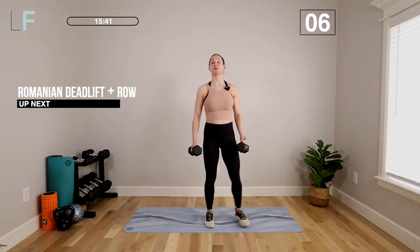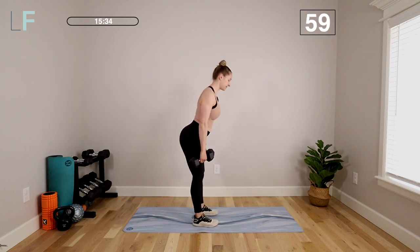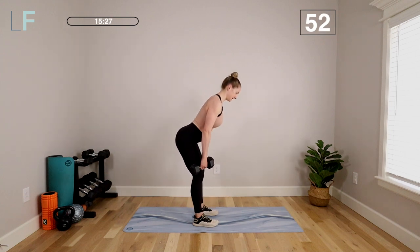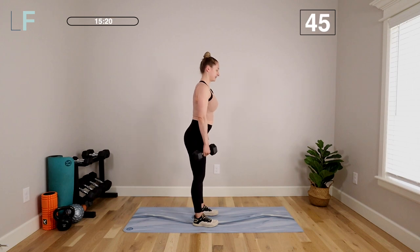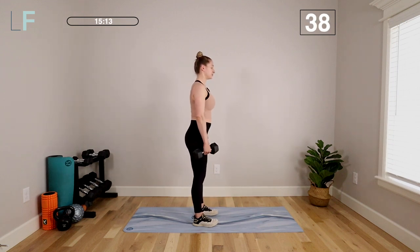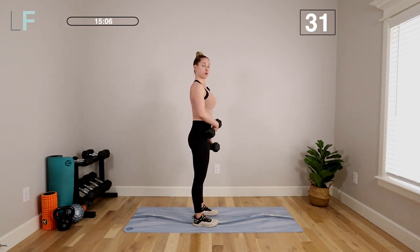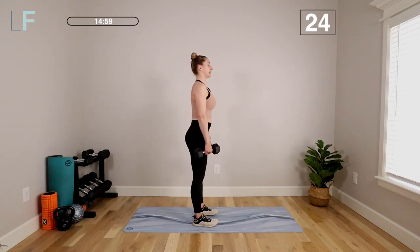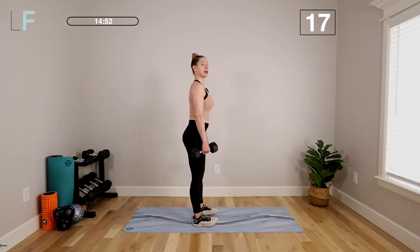We're going to start with lower body exercises, moving slow and controlled — one minute of work. We're starting with a Romanian deadlift. Feet are under your hips, hinge from the hips, take those weights down until you find a flat back and then stand up. We're going to add to this movement a bent over row — pull those elbows in and back and then stand all the way up. Maintain a nice neutral spine: chin tucked in, nice flat back, belly button pulled in toward the spine so your core is engaged. In that row, pull those elbows in and back, engaging that upper back, squeezing the shoulder blades together and keeping those shoulders retracted throughout the movement.